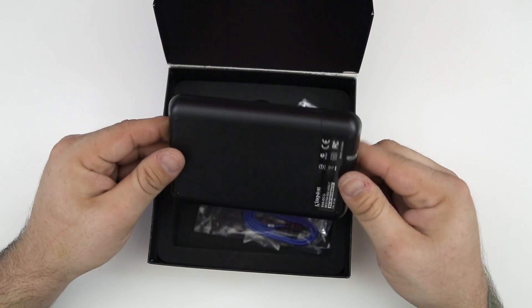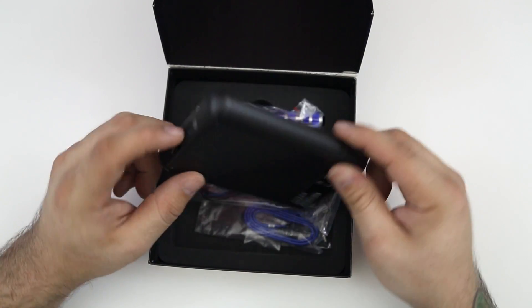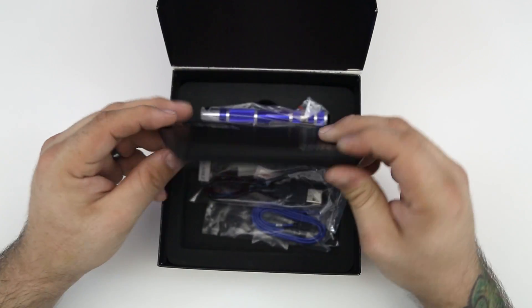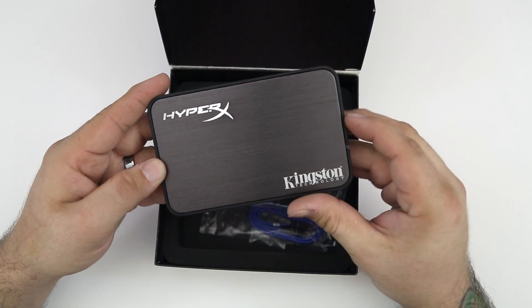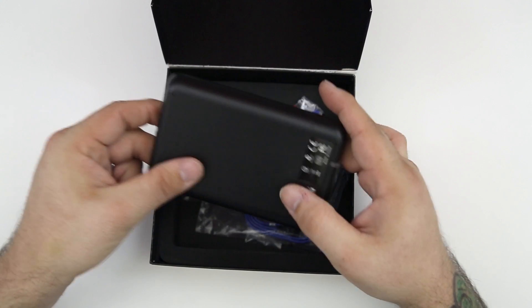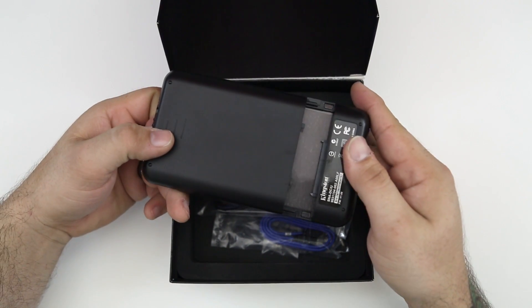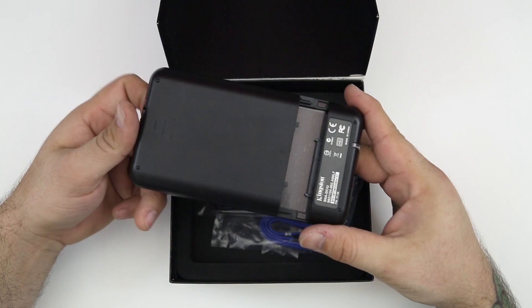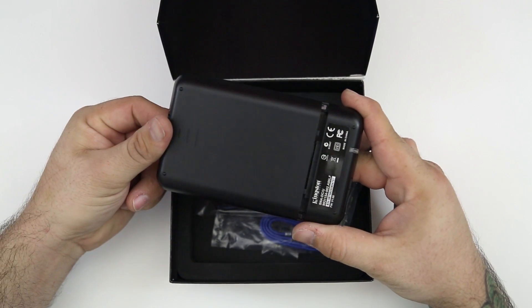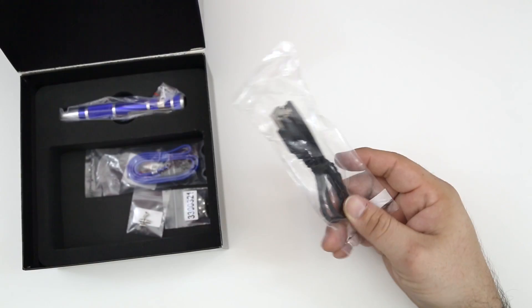Next in the box we have the 2.5 inch USB enclosure, and this has a very nice look to it as well. This can be used to stick the solid-state drive into and clone your existing hard drive onto it. Furthermore, you can actually use this as an external hard drive with your old hard drive once you swap it out for the SSD — so many uses for this little thing. You can open it up, slap your drive in there, clone it, or put your old drive in there and use it as an external drive.